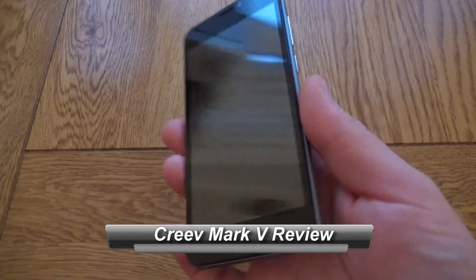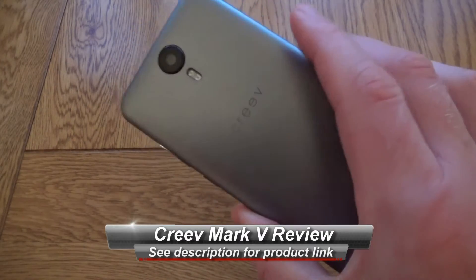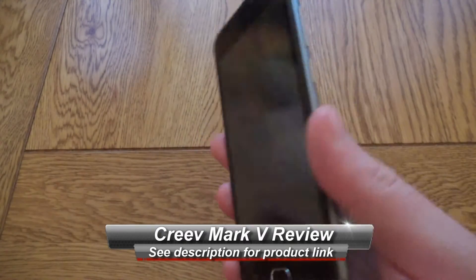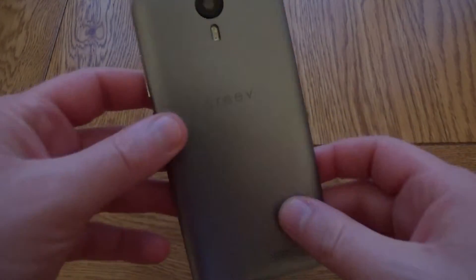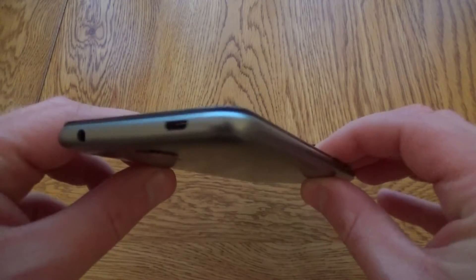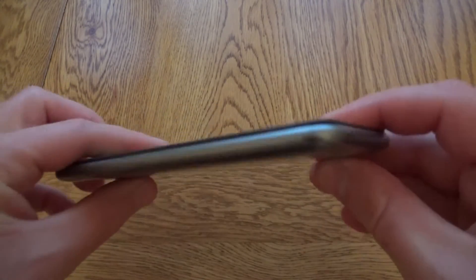This is a very quick look at the Creve Mark 5 Prime 4G, a 5-inch Android phone. It's a very low-cost Android phone and it feels it — it's very plasticky on the back, so you're not going to get a premium glass finish. You do get all the standard features: headphone socket and USB socket.